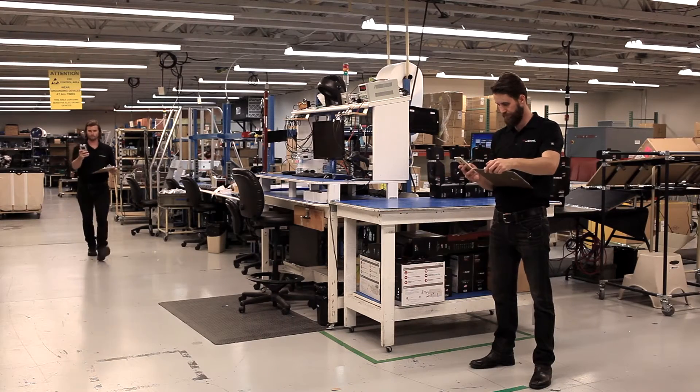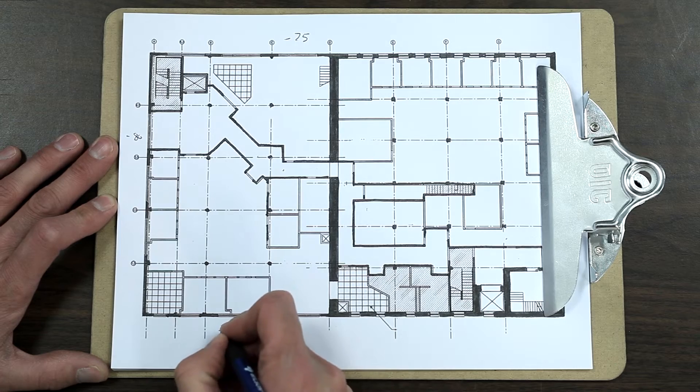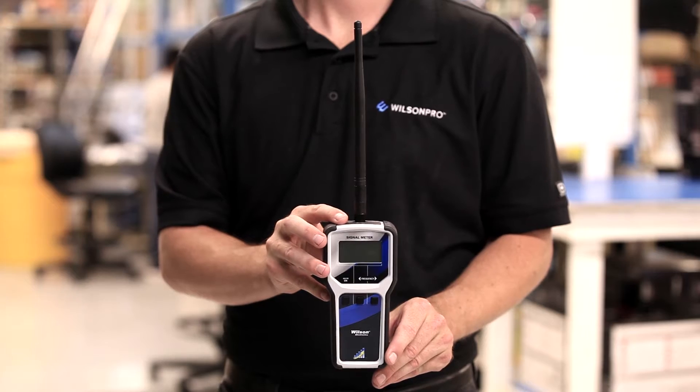Hi, I'm Derek with WilsonPro. Today we're going to talk about site surveys: what a site survey is, how to do one, the benefits of doing one, and the tools you're going to need. To help out with this, I've enlisted one of our certified installers, Dan. So Dan, what exactly is a site survey?